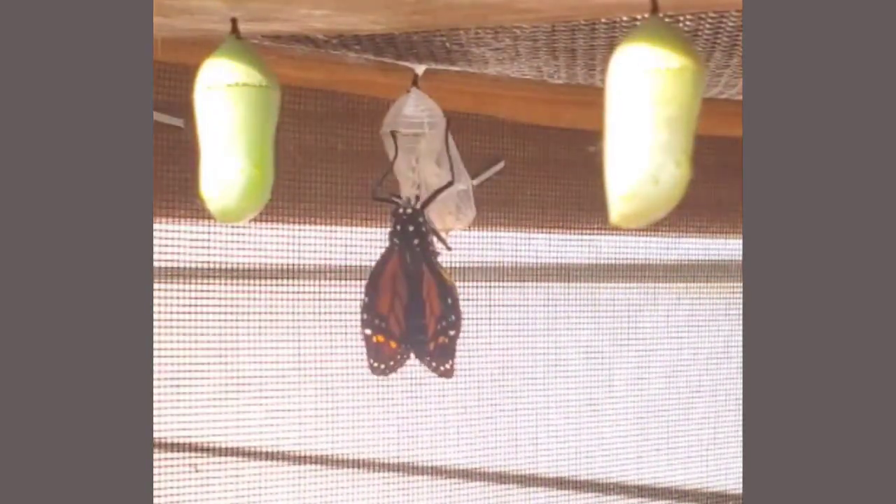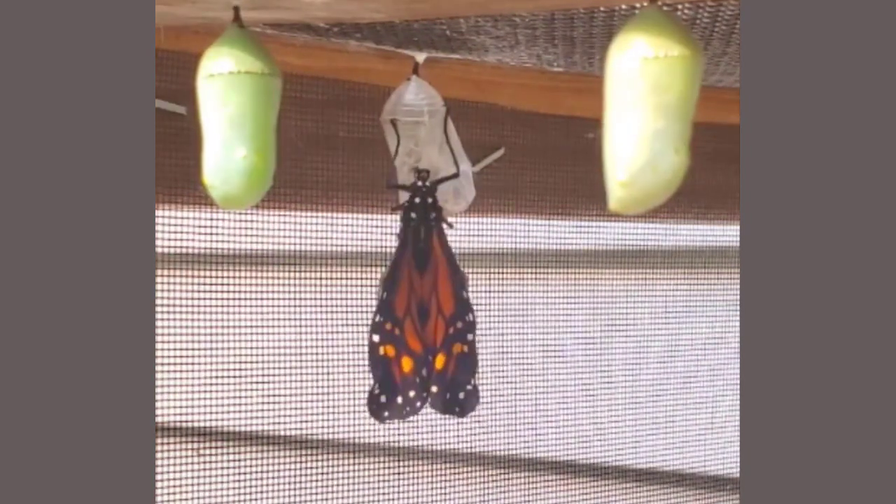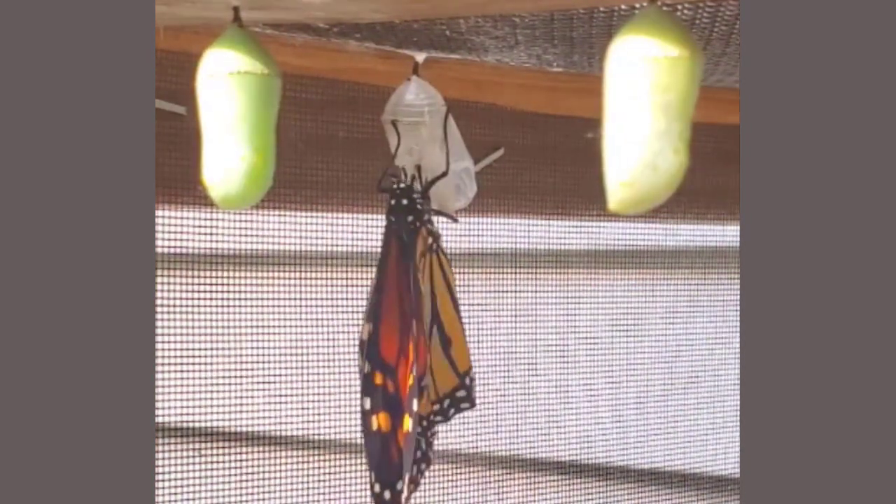I may have a slight obsession with this. Here's how to build your own butterfly enclosure that you can use to safely raise monarch caterpillars and release them as butterflies.